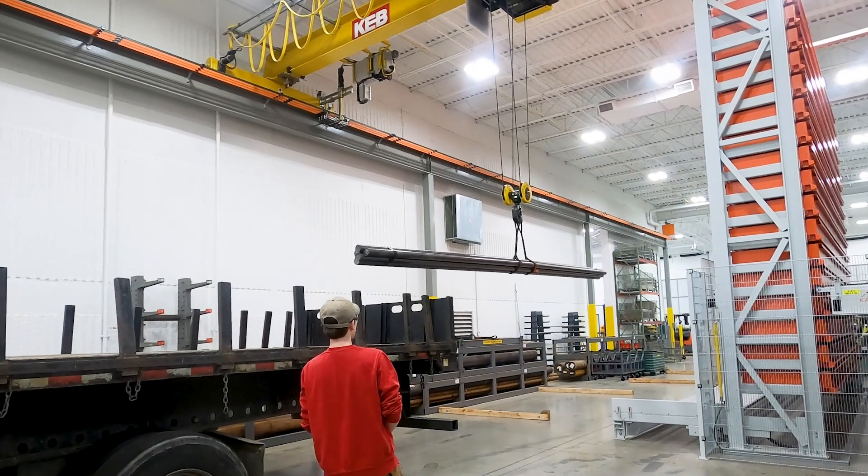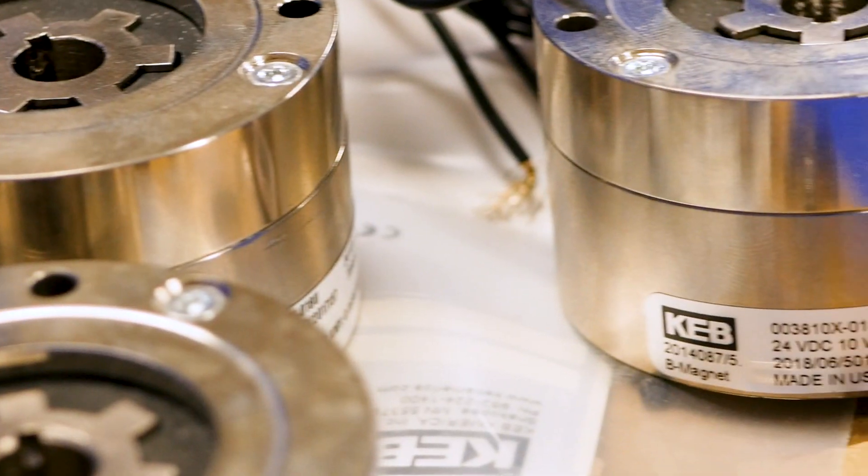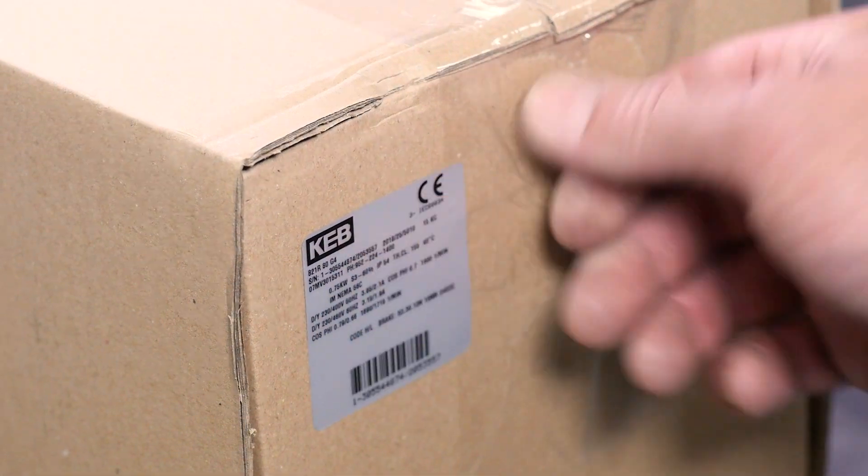So there you have it. That's our manufacturing process from start to finish for brakes and clutches, starting with bar stock to machining to assembly to testing to packaging and finally to you the customer. If you have any more questions feel free to reach out to us at kebamerica.com.